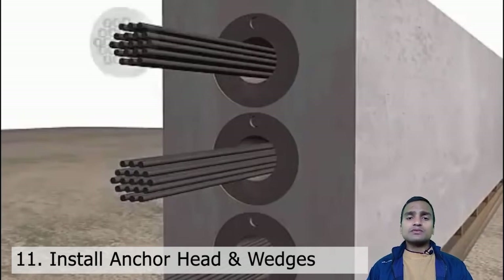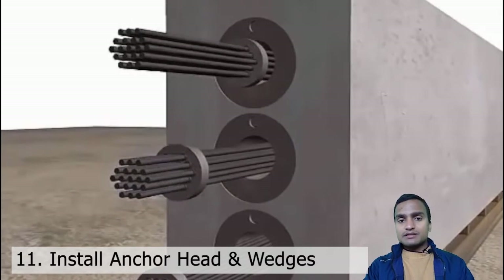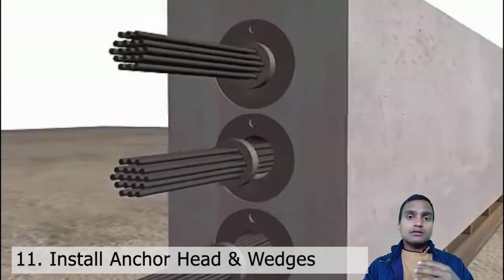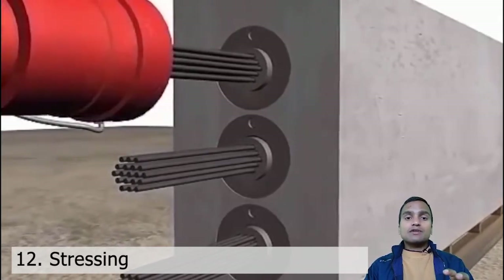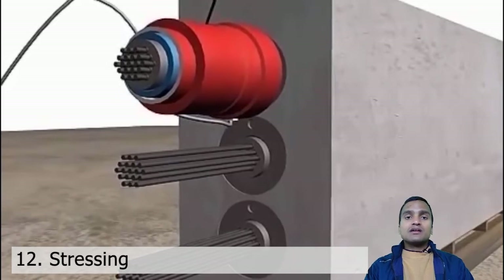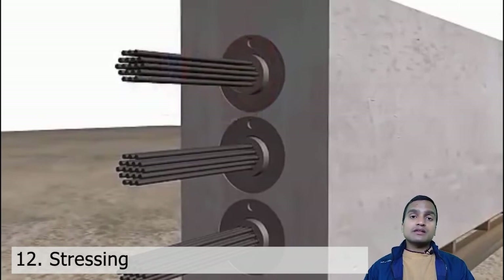After housing the tendons into the ducts, we will now post-tension them. For post-tensioning we use a post-tensioning device, and with the anchorage plates we place the anchor heads. With these anchor heads, wedges are also placed in for each of the bars — one triangular wedge placed into each anchor head hole. After placing these anchor heads, we post-tension by stretching these bars using hydraulic jacks or machinery, stretching them up to a certain length so that they get post-tensioned.